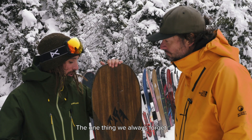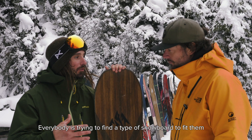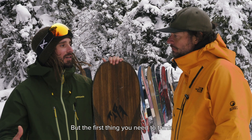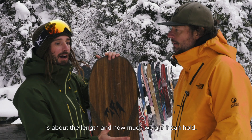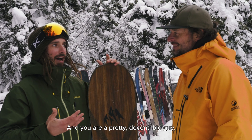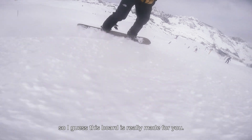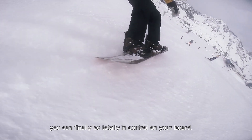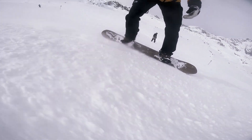One thing we always forget is everybody trying to find a type of snowboard to fit them. They always think about style, but the first thing you need to think about is the length and how much weight you can hold. You're a pretty decent big guy, so I guess this board is really made for you, so you can finally be totally in control on your board.